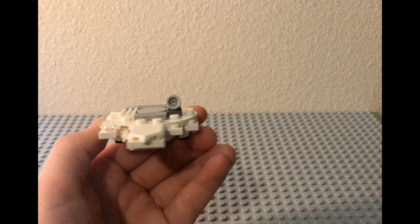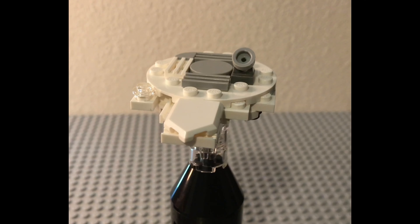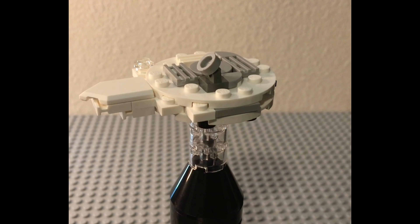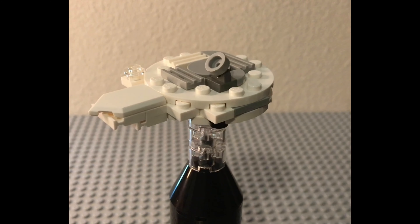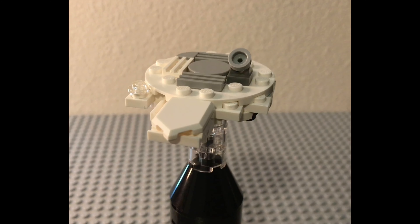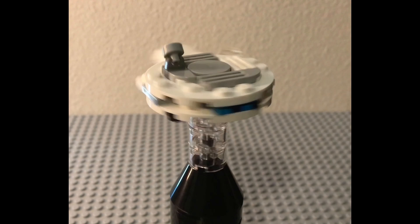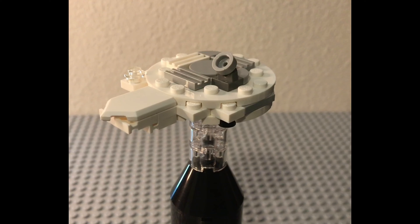And there you have it — there's the post-Kessel Run Millennium Falcon. Thank you for watching this video. If you enjoyed the video, please like it and subscribe for more Lego hauls, reviews, mocks, speed builds, and news. This channel covers nearly anything Lego related, so stay tuned and see you again soon. If you like this mock, please comment down below.